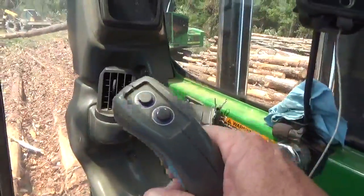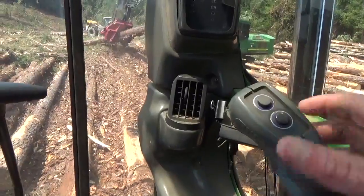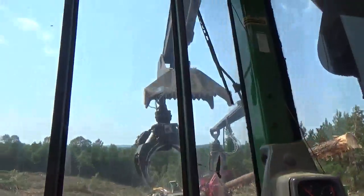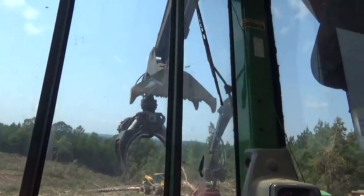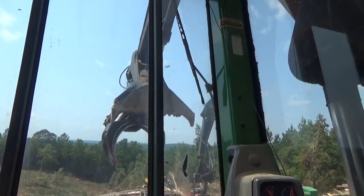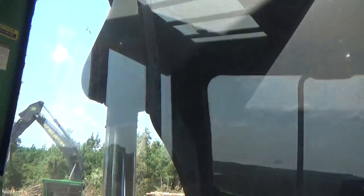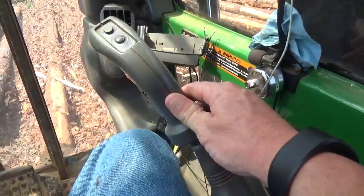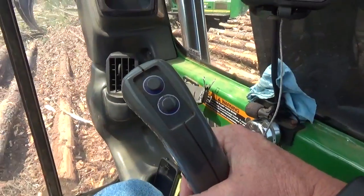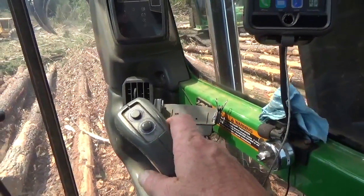Over here on the right joystick, left and right works my live heel. If I pull it in, it's going to be just like curling a bucket on a backhoe or an excavator — it pulls the live heel back up. If I push to the right on the joystick, it pushes my live heel down. Forward and backwards: if I pull back on it, that's my main boom — you can see the main boom going up. If I push on it, the main boom goes down, straight down to the ground. Like on a normal trailer-mounted loader, back and forth would be your stick boom, and this over here would be your main boom — so it's reversed on this machine.